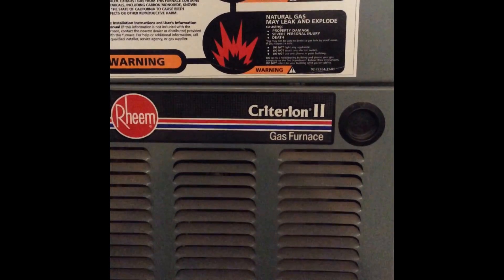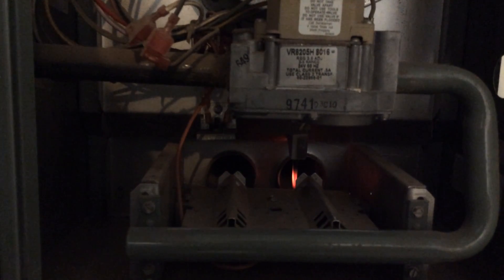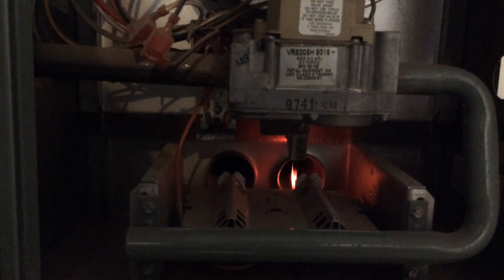Welcome to how to fix your Ream Criterion 2 gas furnace with 2 burners. The lighting process takes about a minute, and the hot surface igniter comes on at 50 seconds. You can see it glowing.